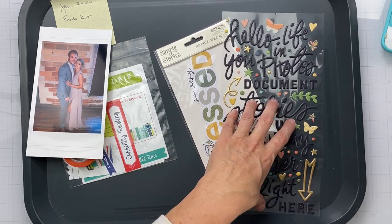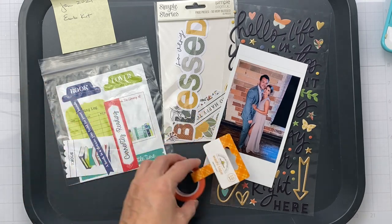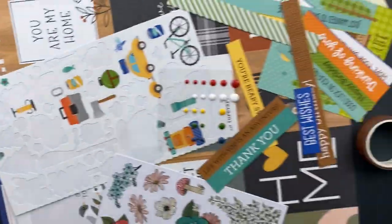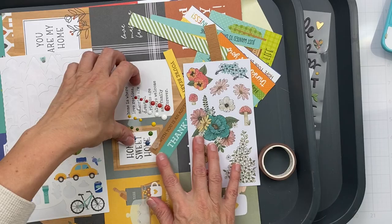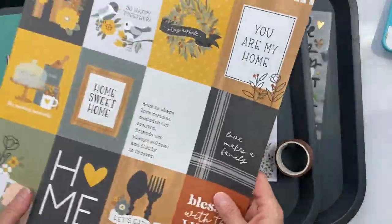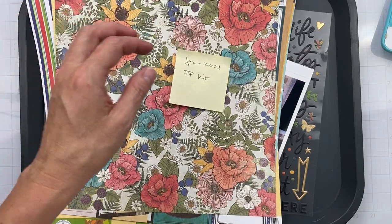I've got some Vicky Booton puffy thickers, a whole pack of Simple Stories Simple Pages, an orange washi, and some Photo Play Notting Hill Bookstore pieces. I also have another washi, a mostly used sticker sheet, some enamel dots, a Hearth and Home piece, and the Notting Hill Bookstore paper. I get to make a layout using all these goodies.